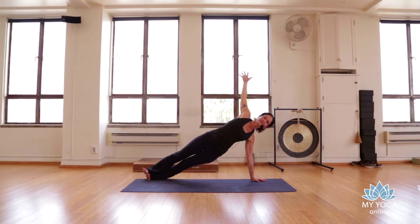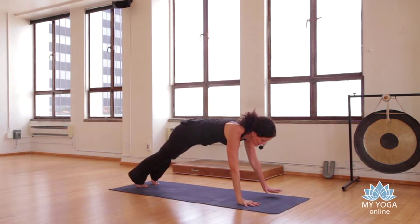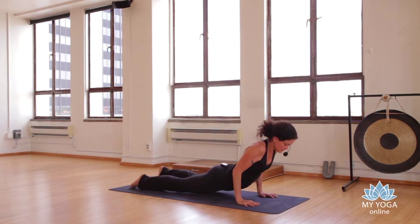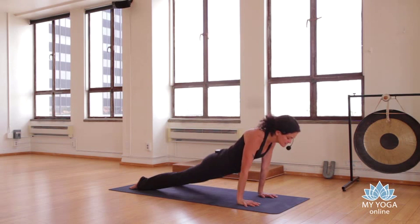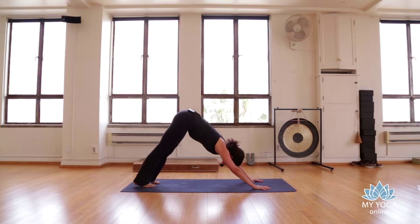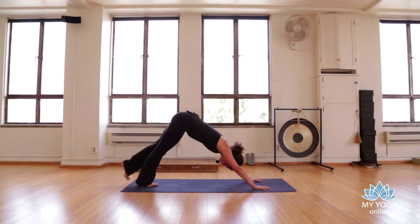Take another breath here, then come back to plank pose and take a slow vinyasa — coming into upward dog, or cobra if that's better for you. Exhale takes us back to downward dog. Take a breath here, then left leg reaches up.